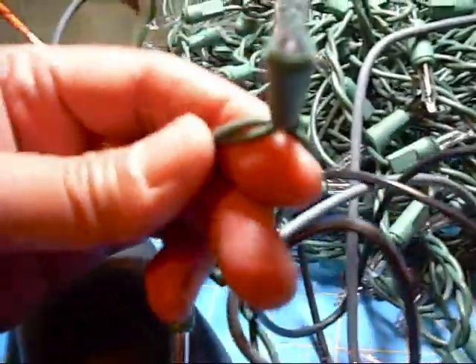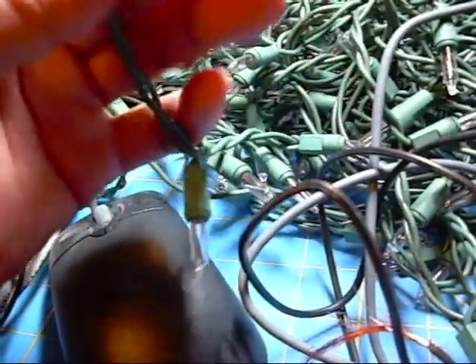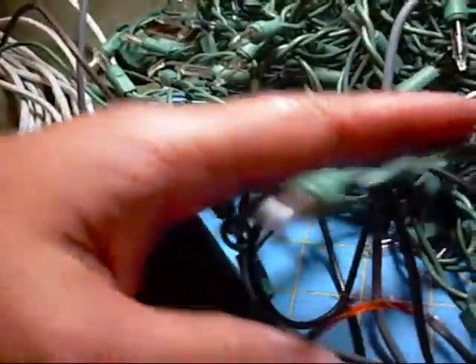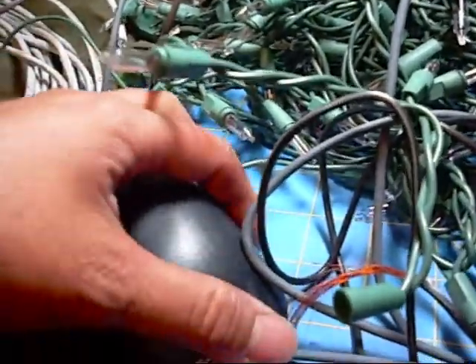Christmas lights, once they're done, I don't see people really reusing these, so it's probably okay to strip these wires down. And if you have a broken extension cord, I would say go for it. An old mouse — well, it depends on if it's working or not.